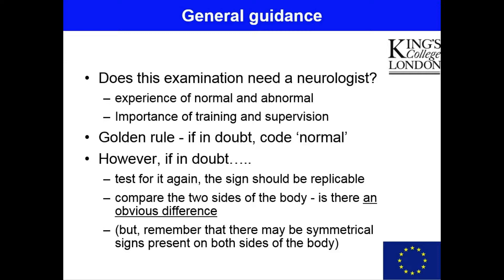In this training video we have included clips from e-tube made available by the University of California San Francisco, showing neurological examinations of some potentially difficult-to-assess signs, to give a clearer sense of what is normal and what is abnormal. During the training, the golden rule for assessors is: if they're in any doubt about whether something is normal or abnormal, they should always code normal. However, before making a code of normal under those circumstances, they should repeat the test again to see if they can elicit the sign once more. If the sign really is present, then it should be replicable. They should also carefully compare the two sides of the body, looking for asymmetry between the left and right side.